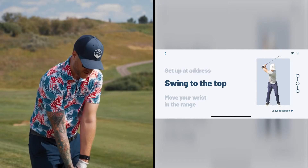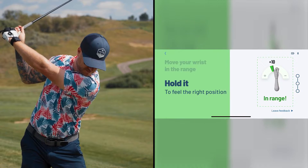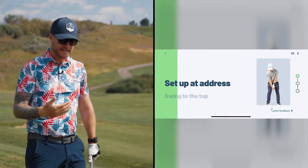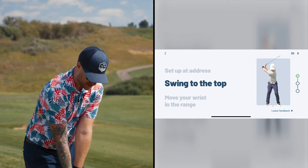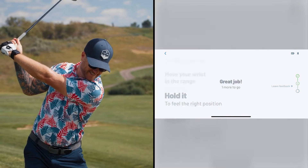The app is going to walk me through the drill - it wants me to start at address and swing to the top. You can hear in the app that it gives audio feedback that I did it good. So when I'm doing my drill, I go to the top and you hear that it's doing good.